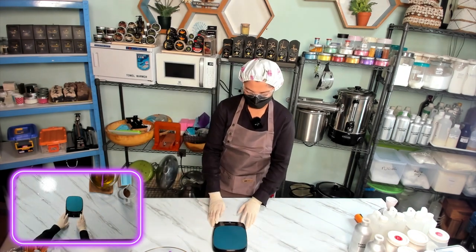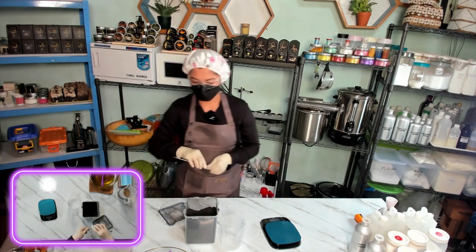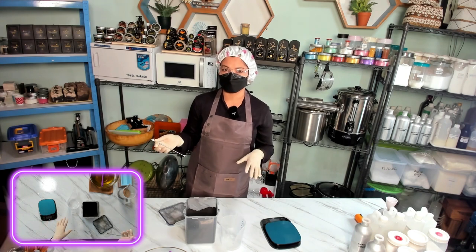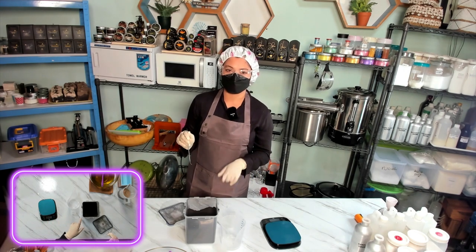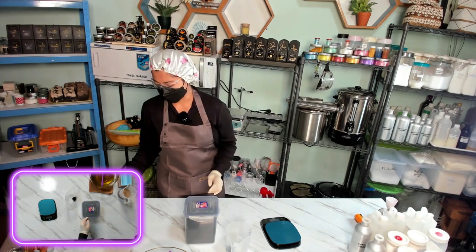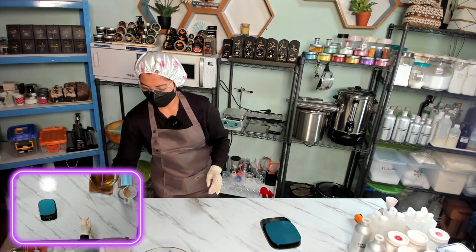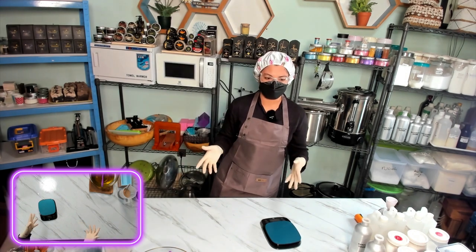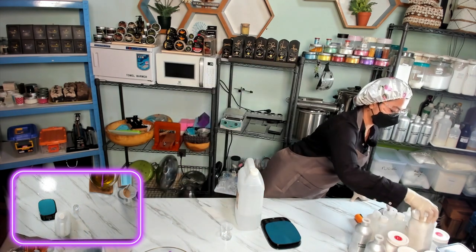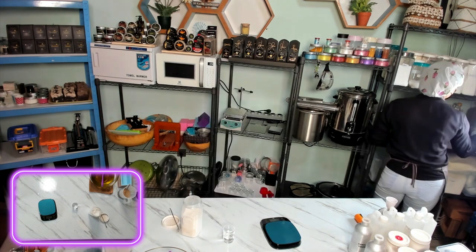Now we will make our color. We add Activated Charcoal Powder to give a slightly darker color for our coffee soap. Because when you mix the coffee water lye solution into the oil and they create the soap base, the color will turn a little bit lighter. This Activated Charcoal Powder is also very good for your skin — it's good for detoxifying. We add a little oil to mix. And now we will make our white color using Titanium Dioxide, diluted with distilled water.